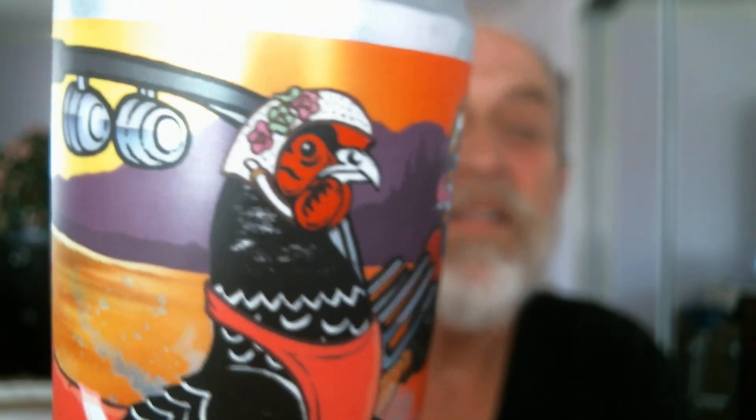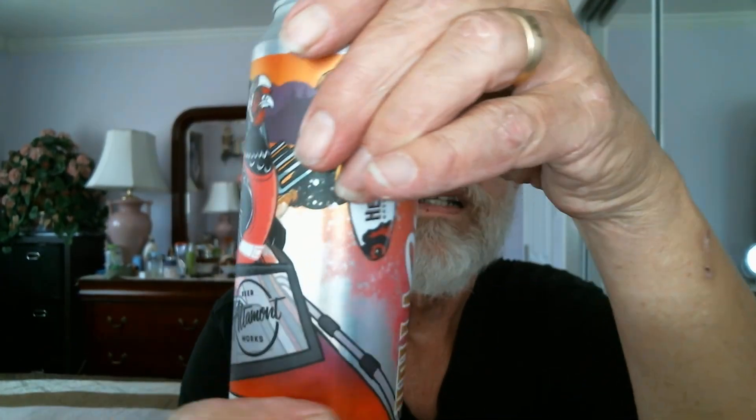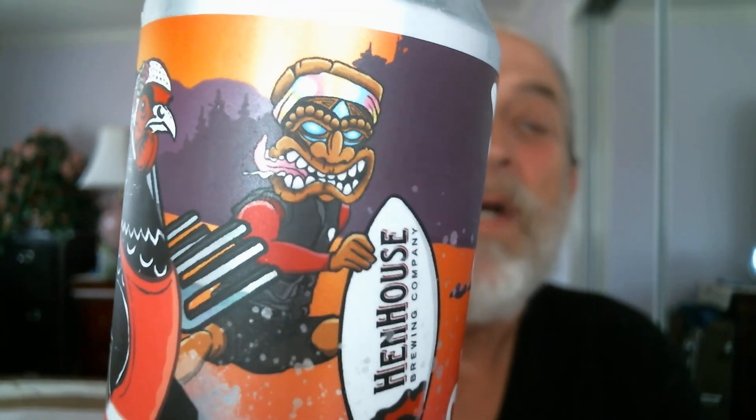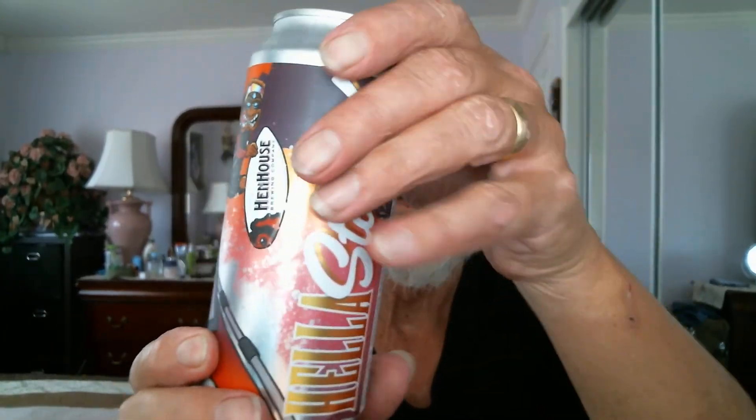Let me show you the front label on the can. There's a nice hen on the front there. You can see Altamont Beer Works on the side and front. And here's the Hen House logo. There's the hen and the Maui Waui tiki man there. Pretty cool.